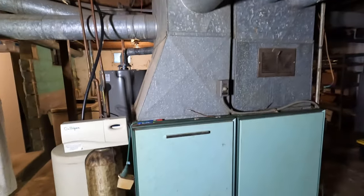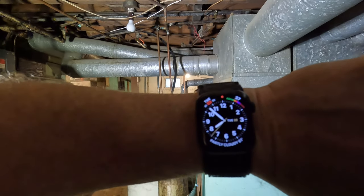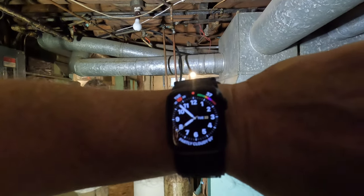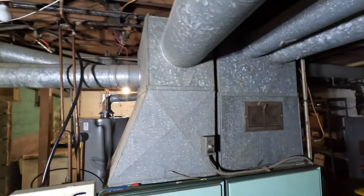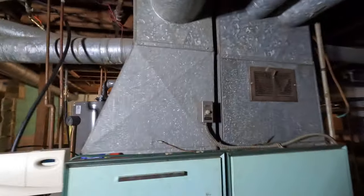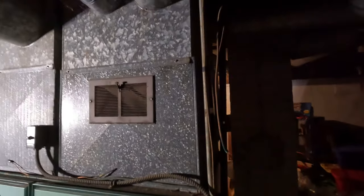All right, we're here this morning, it's almost five minutes to eight, Tuesday the 22nd of August. We're going to be taking out this old Wilterbeest — this is a Molar Climatrol. I like the color, blue with a little bit of bluish green. This is from the 60s, she's an old one. We're going to be basically replacing all this.